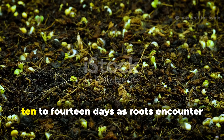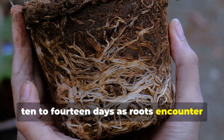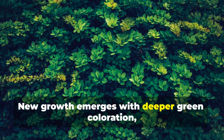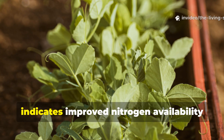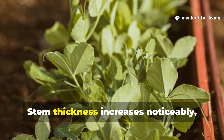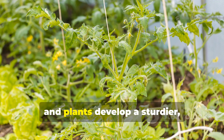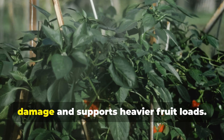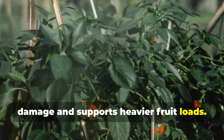Plant responses begin showing within 10 to 14 days as roots encounter and explore the biochar-rich zones. New growth emerges with deeper green coloration, which indicates improved nitrogen availability and chlorophyll production, stem thickness increases noticeably, and plants develop a sturdier, more robust structure that resists wind damage and supports heavier fruit loads.